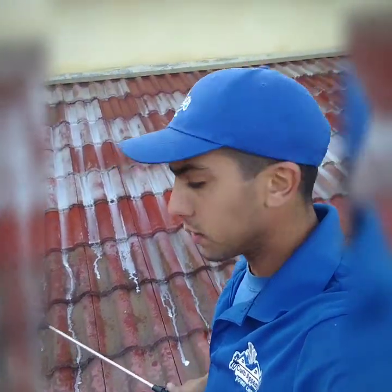Hey everyone, this is Mike with Curb Appeal. Right now we're washing this roof in Calabasas. As you can see, I'm applying our solution.